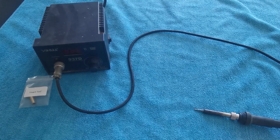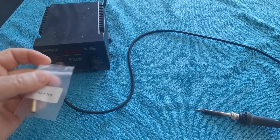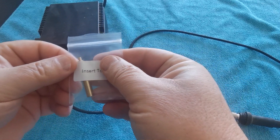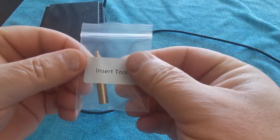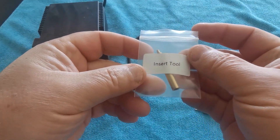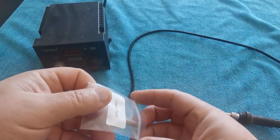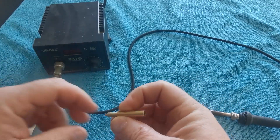Welcome back. Out of the MXP kit, this little tool here comes with it. It's a brass tool for adapting into your soldering iron for doing your brass inserts, so it's been machined out.